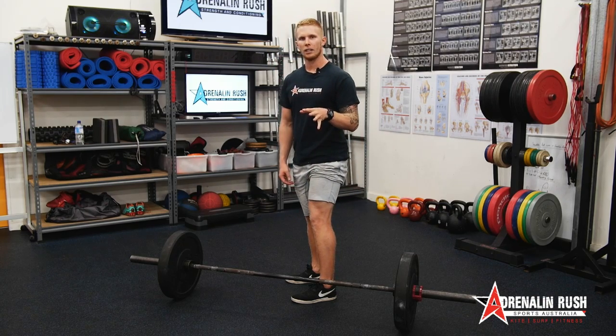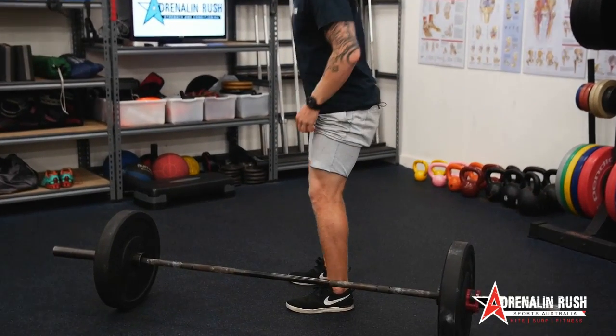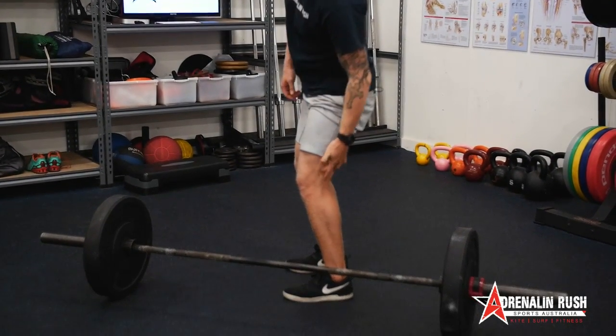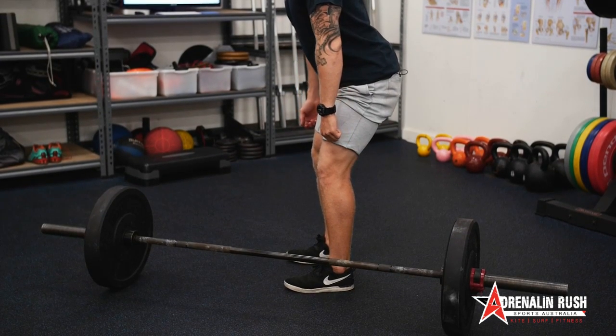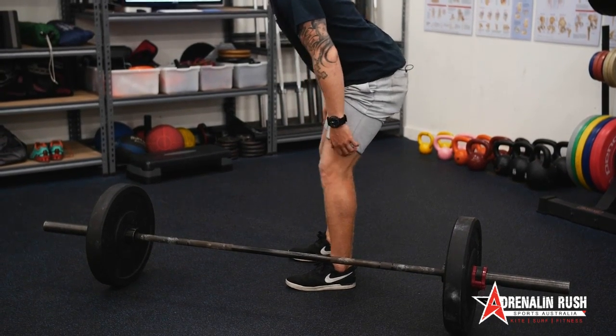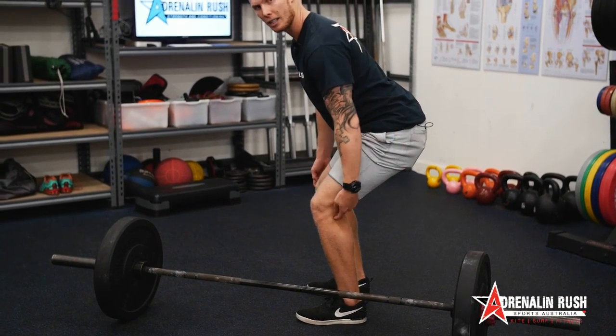It's almost like a stiff-legged deadlift, but it's not really a stiff-legged. When we break at the knee, notice we've got a slight knee bend here. With the RDL, we're going to try and maintain this knee bend the entire time we go through the lift. As I'm coming down with the bar, I'm not dropping my bum like this, increasing this knee angle here.